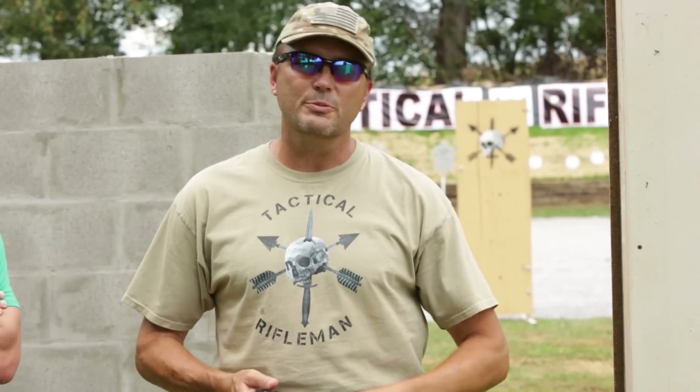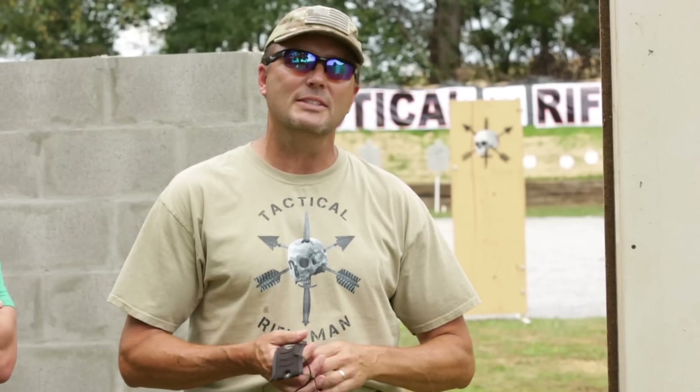All right gents, this week on Tactical Rifleman we are going to do a little bit of myth busting. There are lots of comments from everybody on the internet about which ammo is best for home defense and which type of ammo over-penetrates more than others. Everybody has an opinion.